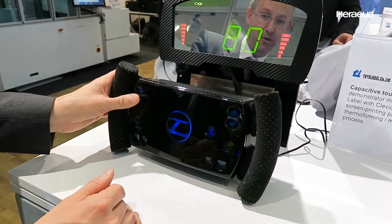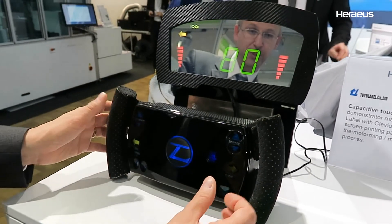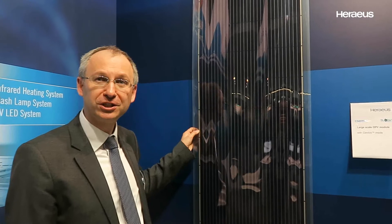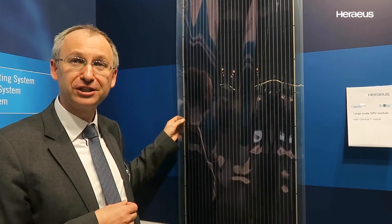You can control, for example, here in that dashboard or steering wheel the functions of your car. This is an organic photovoltaic panel which is manufactured by a printing, roll-to-roll printing process.